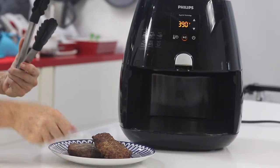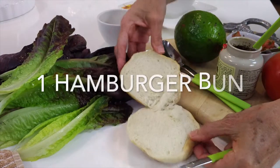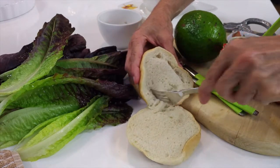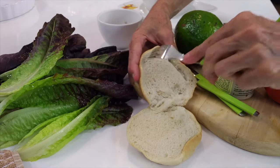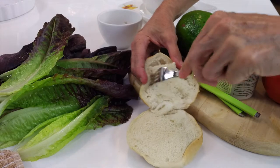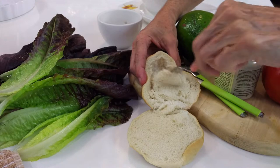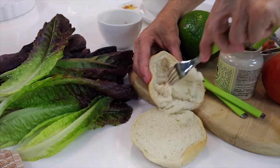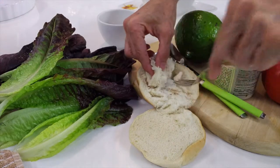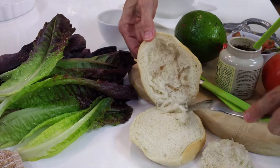Now we're gonna prepare our burgers — check this out, this was the trick I was telling you about. To the hamburger bun, I remove the center. That way, first, I get rid of half of the bread and the calories. And second, it's gonna be able to hold my secret ingredient inside. This is a Mexican burger, and we're gonna add pico de gallo right in the place where we removed all of that bread from the inside, but we still have the outside so it holds our burger together.